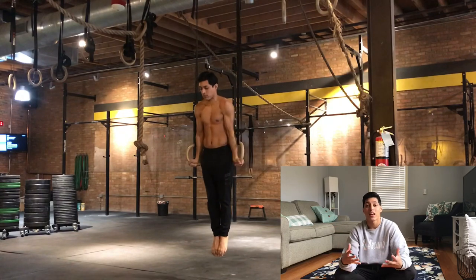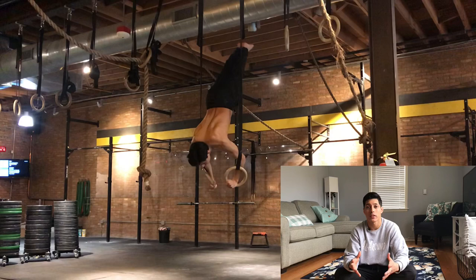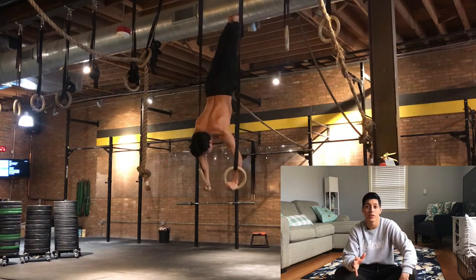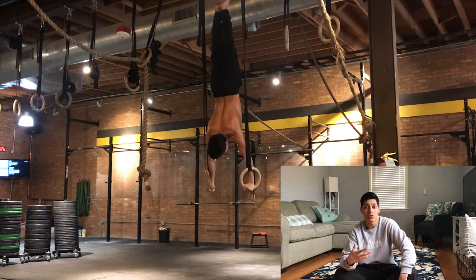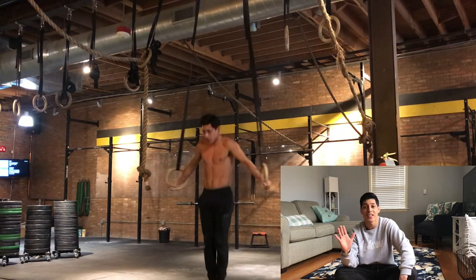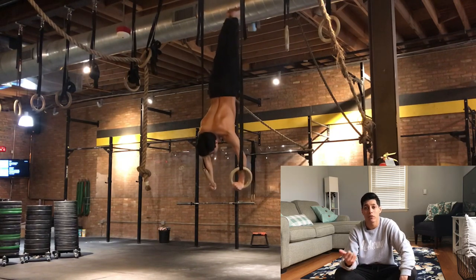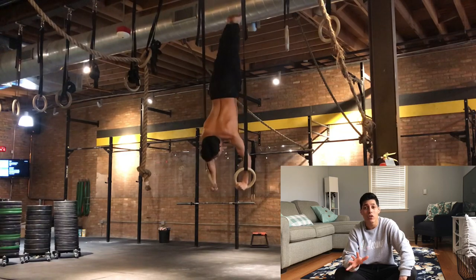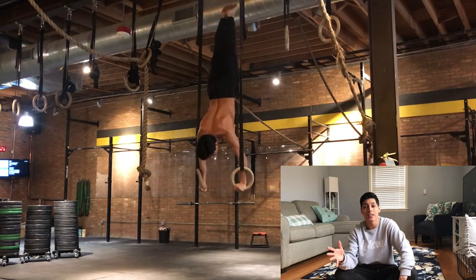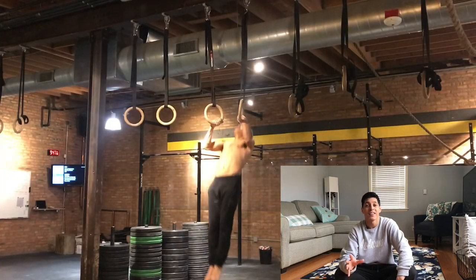Practice is the most important part of learning a specific skill because this is when you're fresh. If there's a balance component to your workout, that's what you do first. One of my goals is a freestanding handstand on the gymnastics rings, so I'll press to handstand and hold it for as long as I can with good form. If you're learning acrobatic skills, do the most difficult or most important skills at the beginning of your workout, then mess around with other things later.